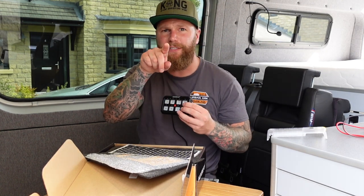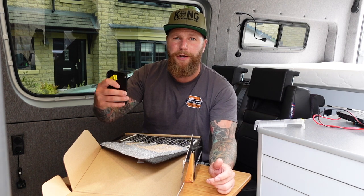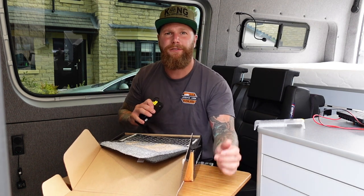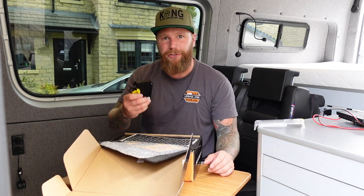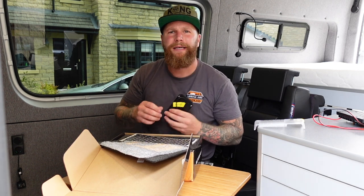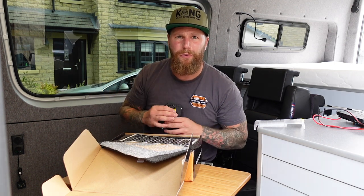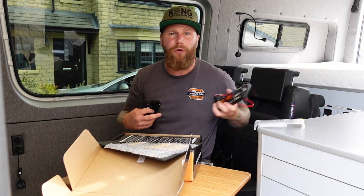You have full control of every single outlet on your fuse board. I use this most, for example, when turning my fridge off — I keep one of my vans in storage, and when I'm concerned the fridge's constant draw might drain the battery, I press one button and it turns the fridge off. Previously I had to rummage around in the boot to pull the fuse. There was no actual way of turning my fridge off, and if you leave the door open the light stays on too.